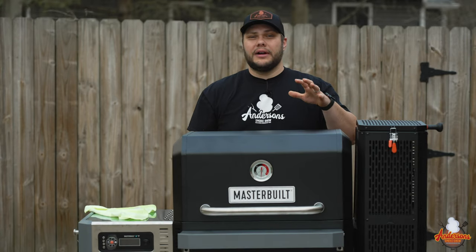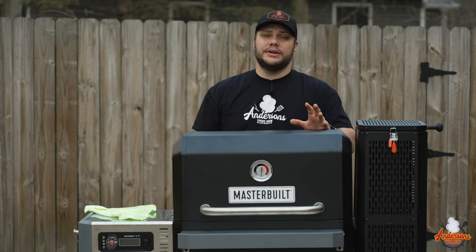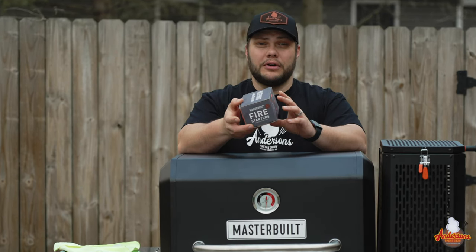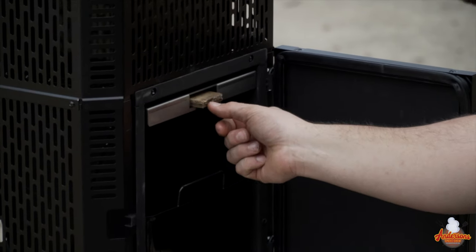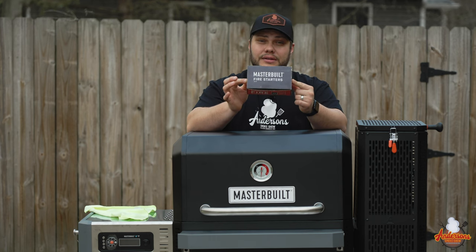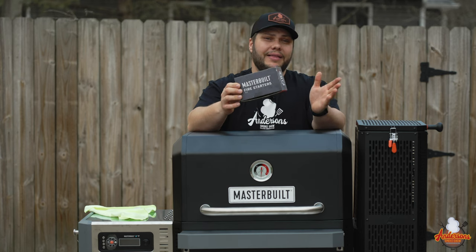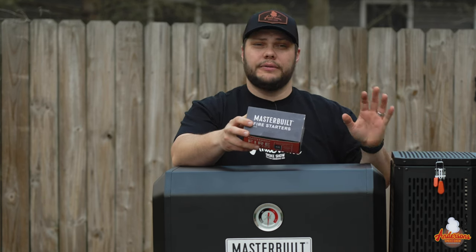When I first got the Masterbuilt Gravity Series 560, I struggled to get it lit — my problem was using the wrong fire starters. A few months later, Masterbuilt came out with their own fire starters specifically made to slide right into the groove within the hopper. Once I started using these, I was getting the grill lit so easily and it took away a lot of my frustrations. Today I'm going to show you exactly what it takes to get this thing started.